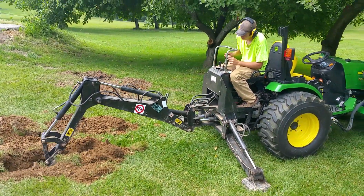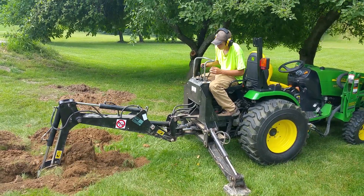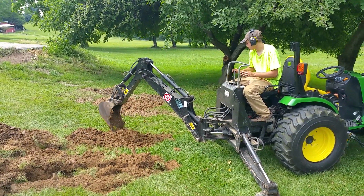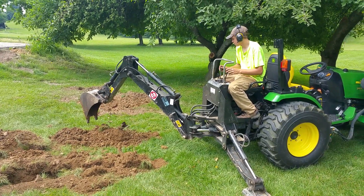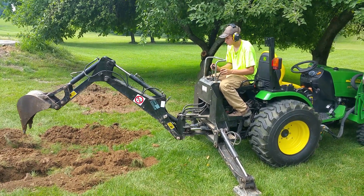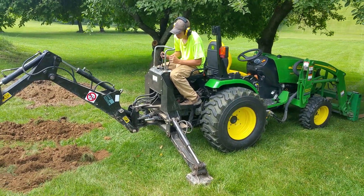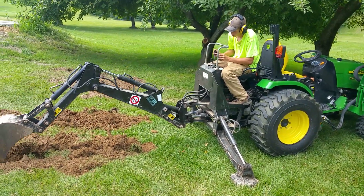My name is Doug and this is our John Deere 2520 with a Mazzotti 200 backhoe. The operator today is Patrick Compton and we are digging out a downspout.